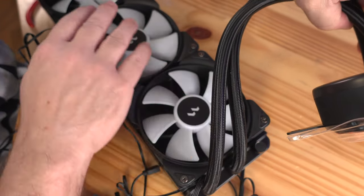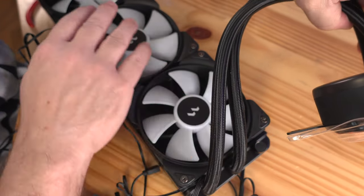Now we just need to connect the ATX 24-pin over here. With everything connected — ugly or not — everything will work perfectly with the vertically mounted video card. I'm going to take a few minutes and time-lapse it, just making everything look nice and pretty.